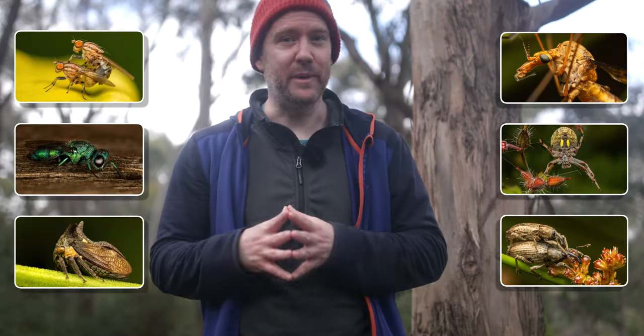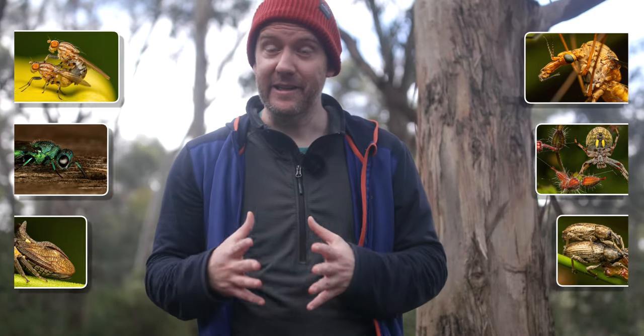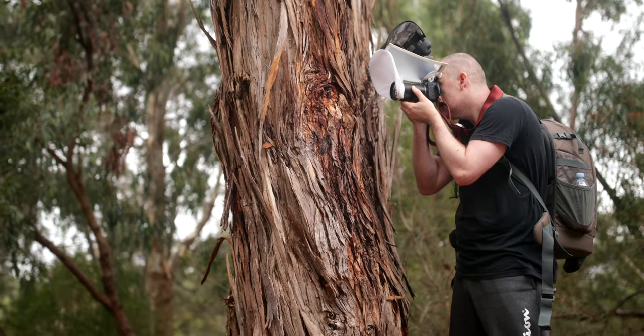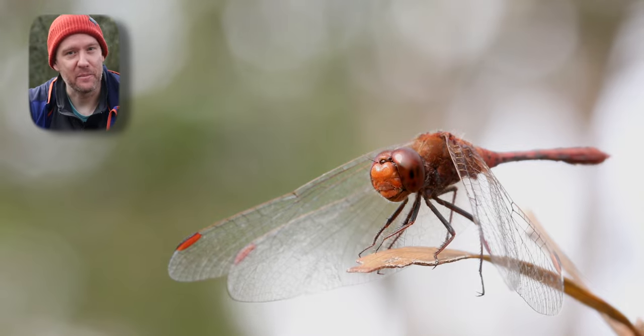Besides the excellent image and build quality, it is capable of shooting up to 2x all the way to infinity, which makes it a super versatile lens and you can use it even for portraits, for example. For macro photography, this flexibility comes very handy when you are dealing with very tiny subjects, or larger ones like this wandering perched dragonfly.